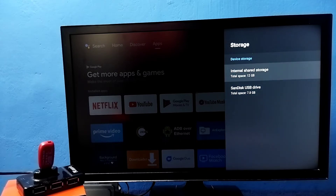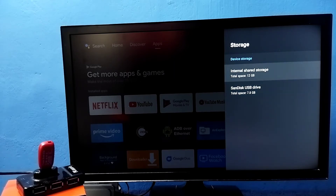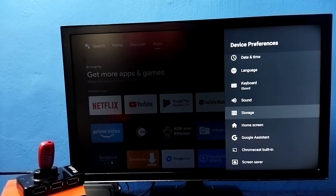I'll select 'Move Later.' Now you can see it's showing only Device Storage — there is no Removable Storage because we converted it. Under Device Storage, it shows two storages: the internal storage at 12 GB and the USB drive at 7.8 GB. The total device storage is now 12 GB plus 7.8 GB, so we can install more games and apps.